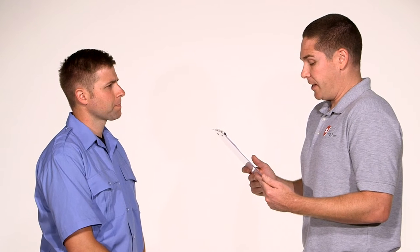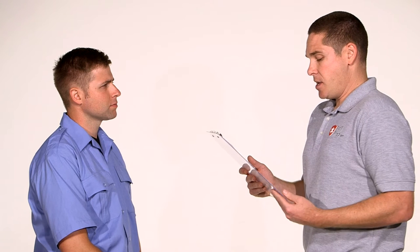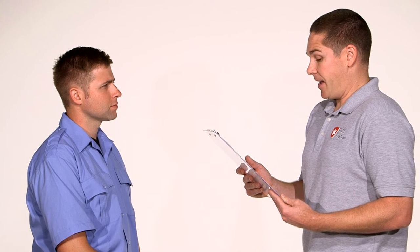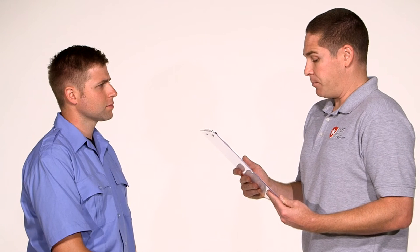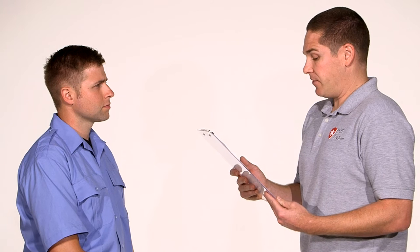You respond to a stabbing to find a 28-year-old female patient. Upon examination you find a two-inch stab wound to the inside of the right arm at the antecubital fossa. Bright red blood is spurting from the wound. The scene is safe and the patient is responsive and alert.